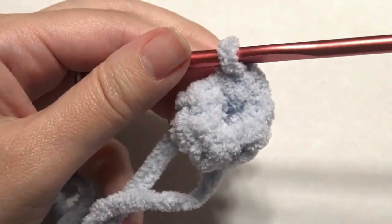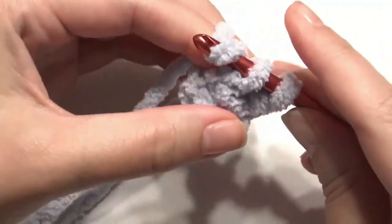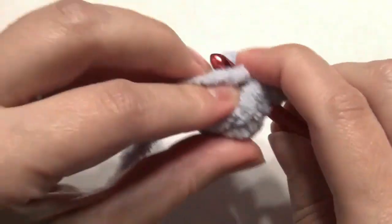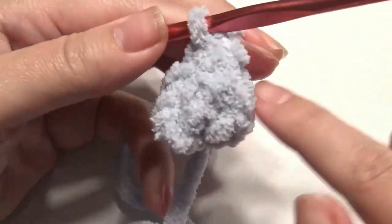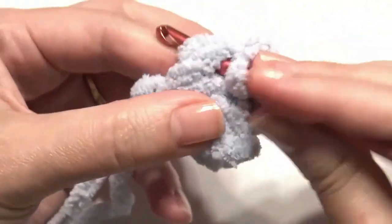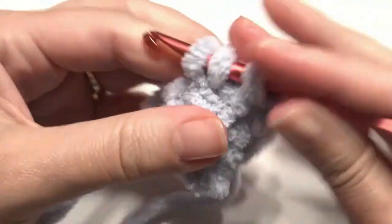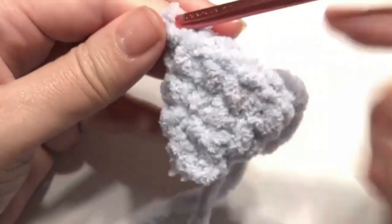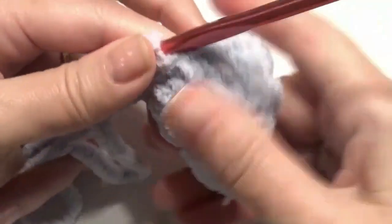Work one single crochet, then in the next stitch work an increase of two single crochet. Use your stitch marker and work until you get to the beginning — one, two, and then one, two — for the increase. Then work one round of just single crochet two times, for a total of two rounds around. Slip stitch and your tail is complete.